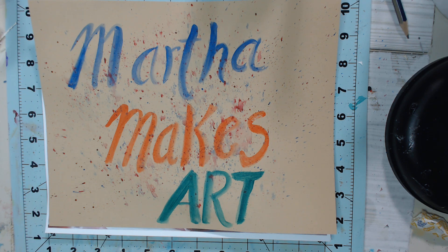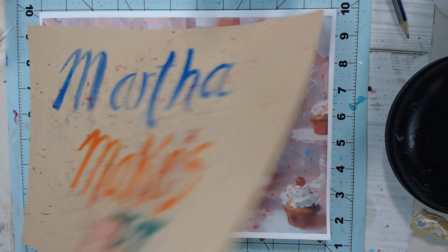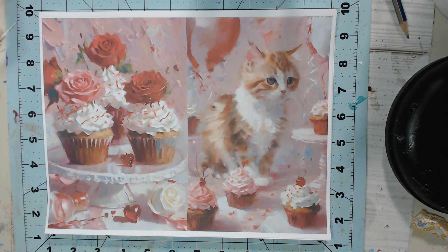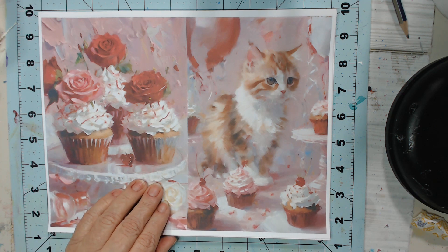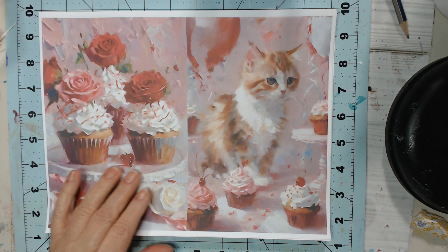And that's what I want to show you today, guys, because it is stunning. The name of the kit is Cats and Cupcakes. Let me show you the first page. There are a lot of roses — it should have been Cats, Cupcakes, and Roses!